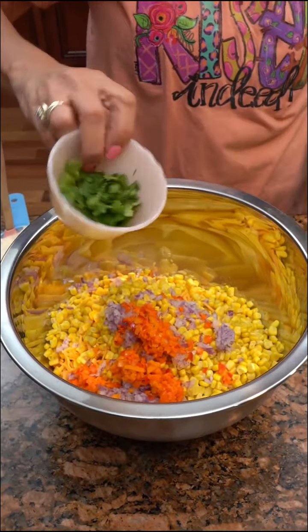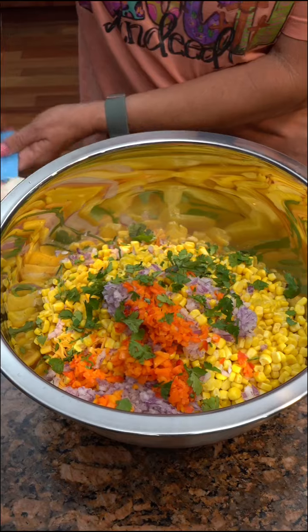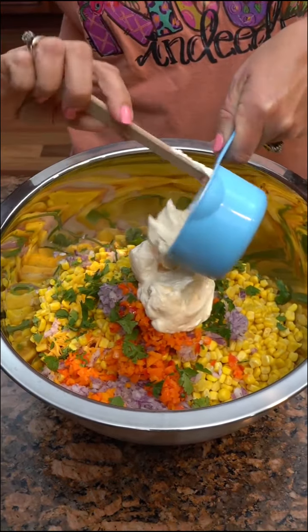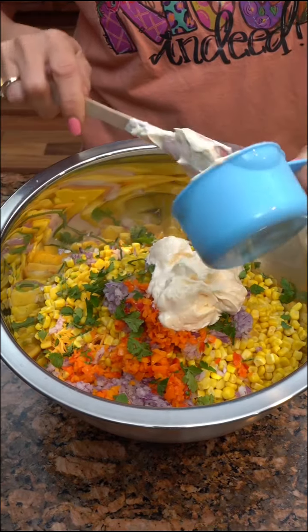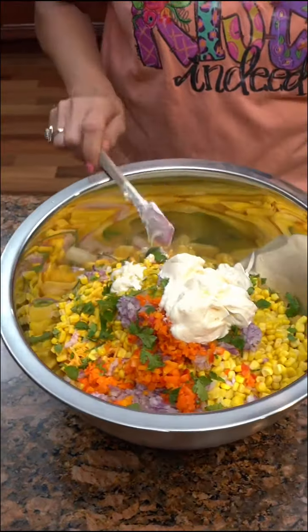Then some cilantro, and a cup of mayo. Is there not any other white thing in it? That's it. That's seven items — seven item dip, folks.